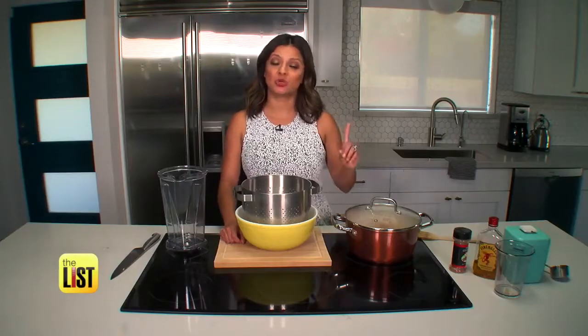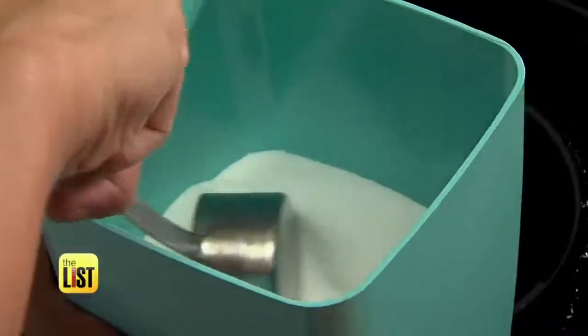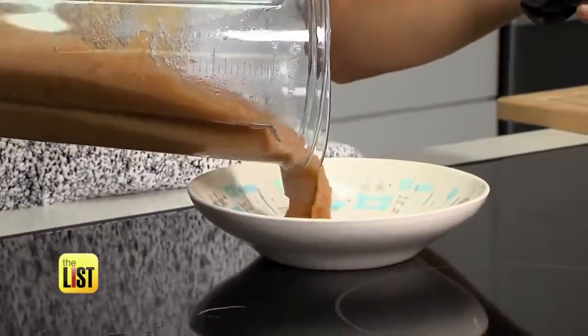Once it's done, you're going to drain the liquid from the pot — there's plenty of extra for a little shot. It smells like Thanksgiving. Add about a half a cup of sugar and one teaspoon of cinnamon to taste, then blend. Now this may not get you smashed, but we still consider it an adults-only dish.